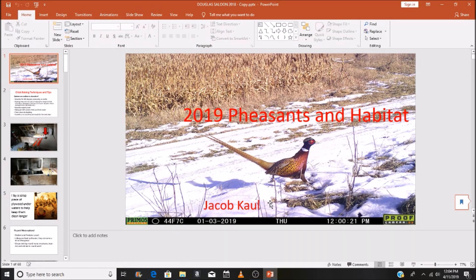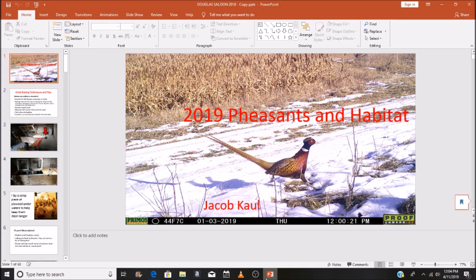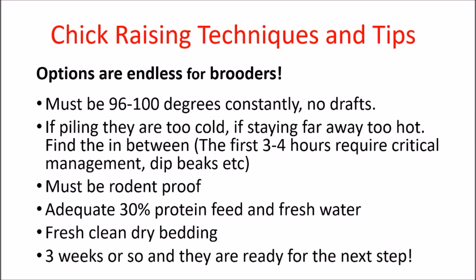I wanted to shoot a little video on a pheasant habitat and propagating PowerPoint that I presented this year at a local pheasant banquet. On my YouTube channel I have a 2018 one and this one here in 2019. I have 30 to 40% new information on it, so let's get started and I'll walk you through the PowerPoint.